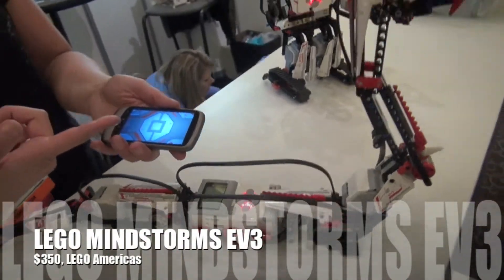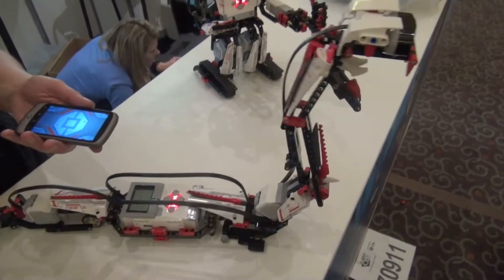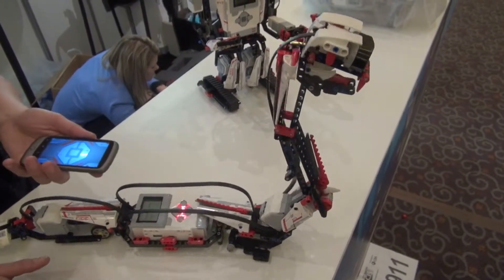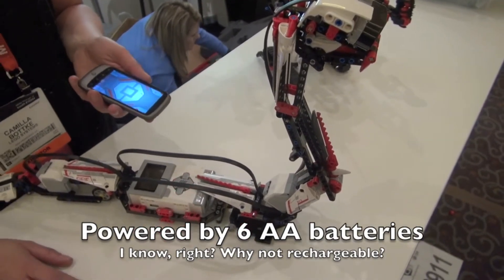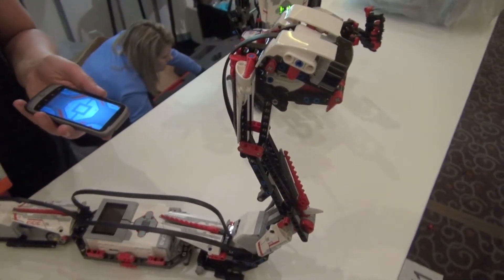This is a prototype UI, but this is one of the apps where you can control your robots. You use gestures to control it on Android and iOS. Just download the app for free, and you're good to go. You build a robot, you download the app, you can connect it — and buy this little guy for $350.